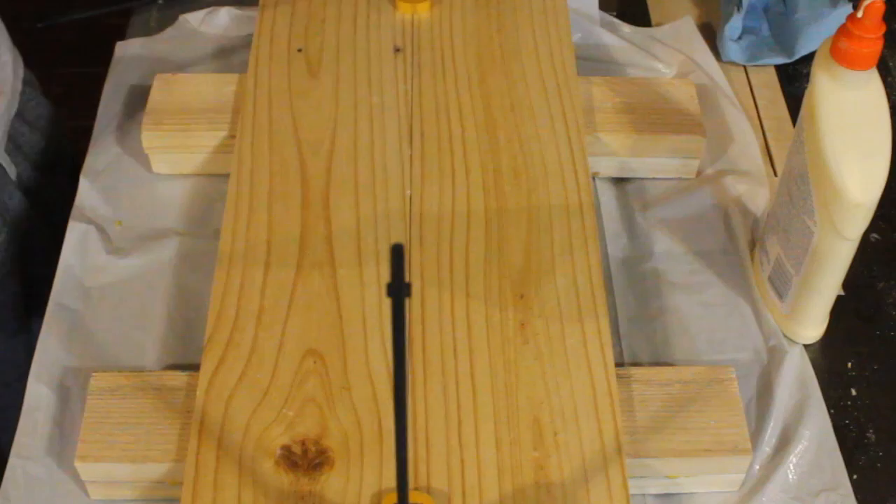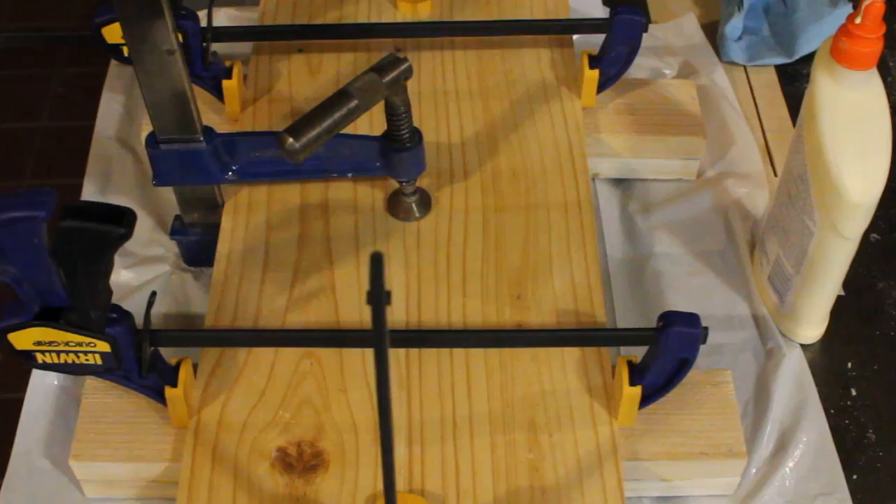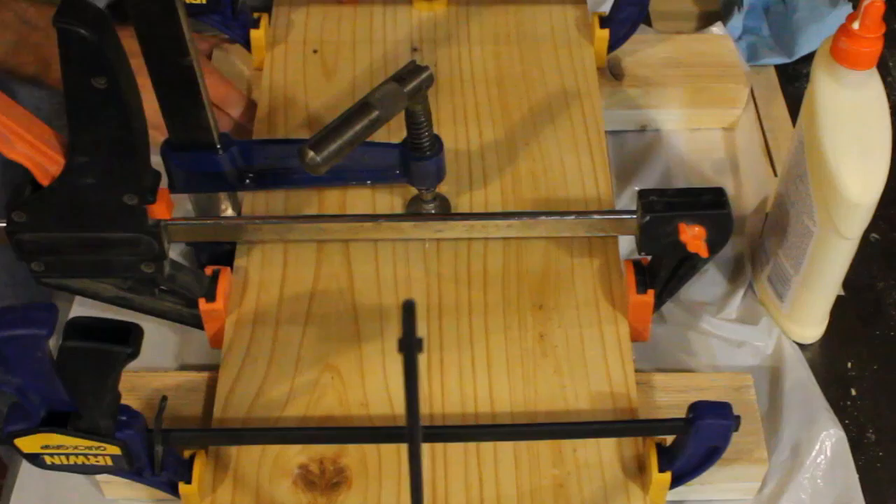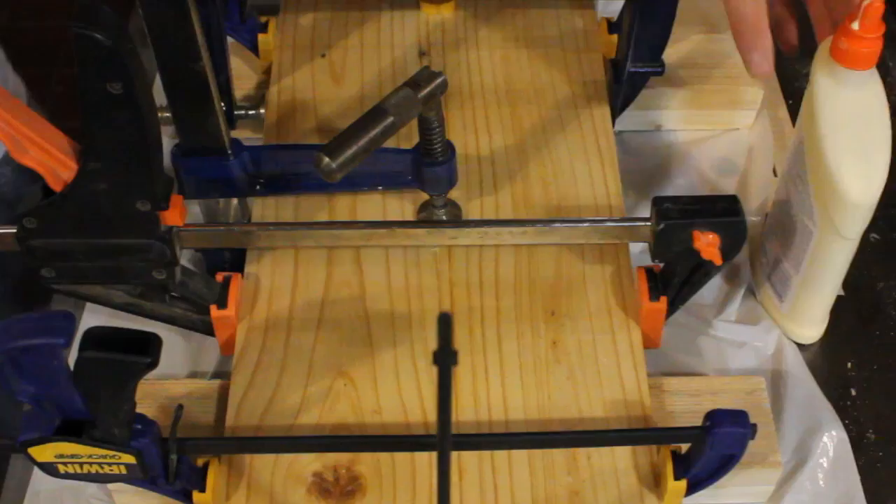I should have used cauls, as many commenters mentioned to me both personally and publicly on Reddit and on YouTube, but I don't remember why I didn't do it. This seemed to work out okay as both boards ended up being perfectly flush and the joint was really nice. This is for the lid, by the way — this particular panel.